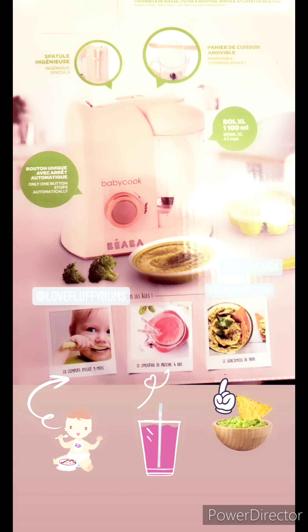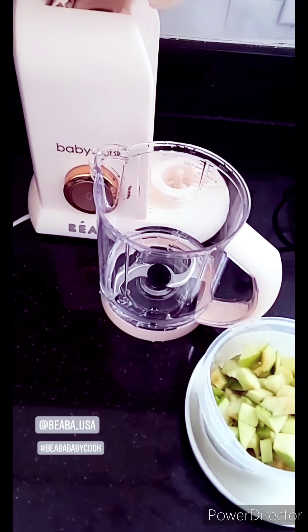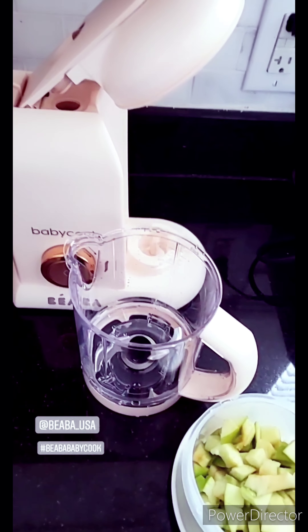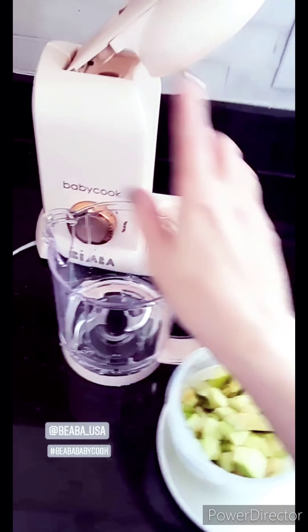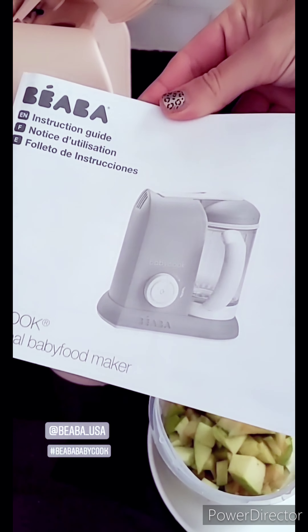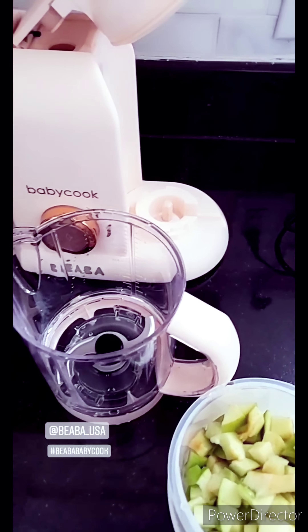I got some messages from some of you guys to take you with me through the whole process of cooking with this baby cook. Yesterday what I did is I read a lot of the instructions - the instruction manual that came with it - and I also watched some YouTube videos that the company had online.